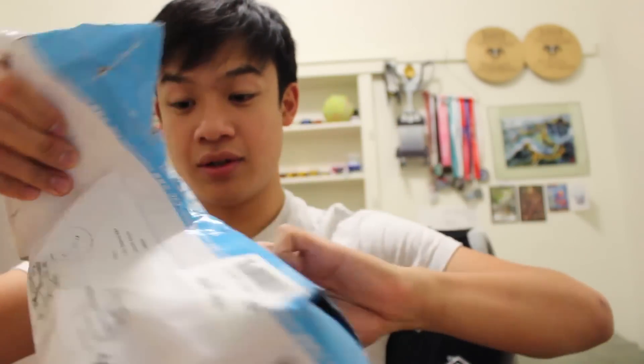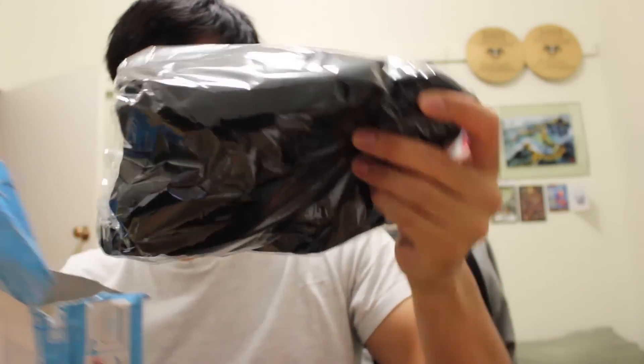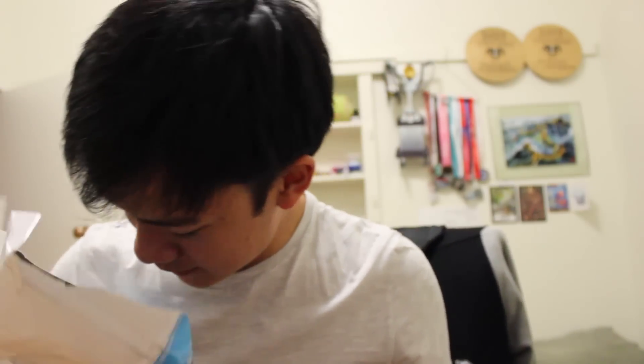Let's go ahead and check out what's inside. So there's nothing else in the box, not that I can see at least. We have a t-shirt. Alright, let's check this out. I'm going to basically check this thing out.